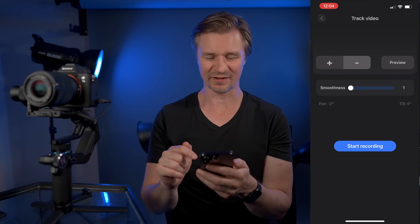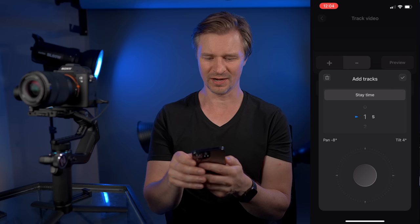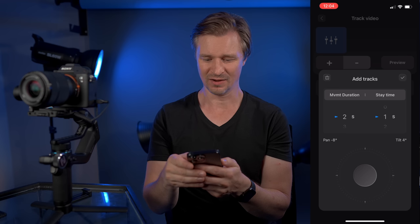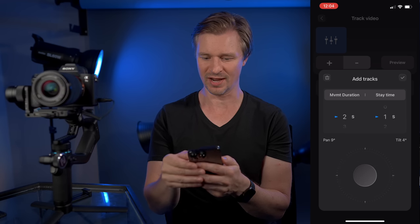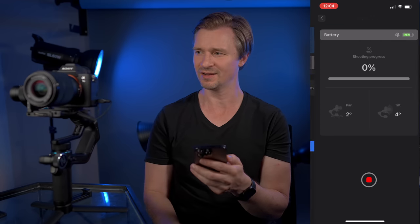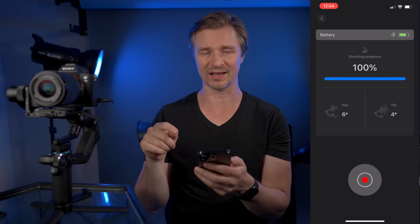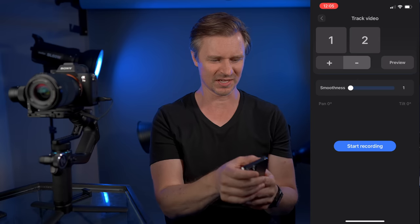Check this one out — Track Video. I can set up some waypoints. I'll move the gimbal over here, stay for one second, add another track point, stay for two seconds, then turn the gimbal this way and add that point. I'll show you how it goes when I start recording. The gimbal will turn on my video camera and track where I put the points, then it stopped because I only set it for three seconds. The possibilities are endless with this thing.